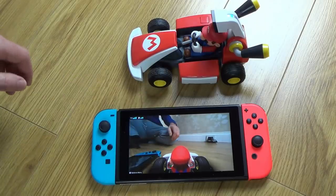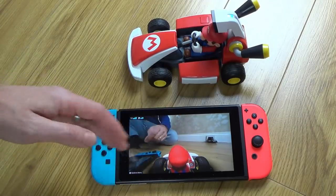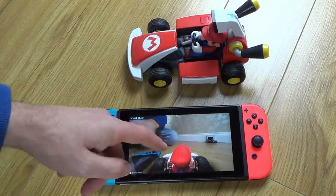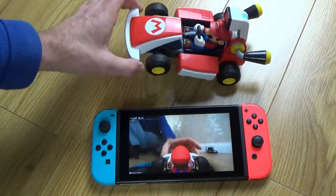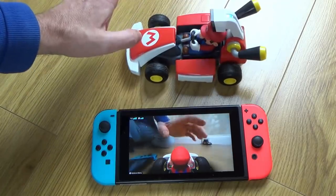When going over bumps, Mario will recognize that he's going over them — you'll see him come out of his seat and sometimes make a noise as well. The same reaction applies for Luigi.